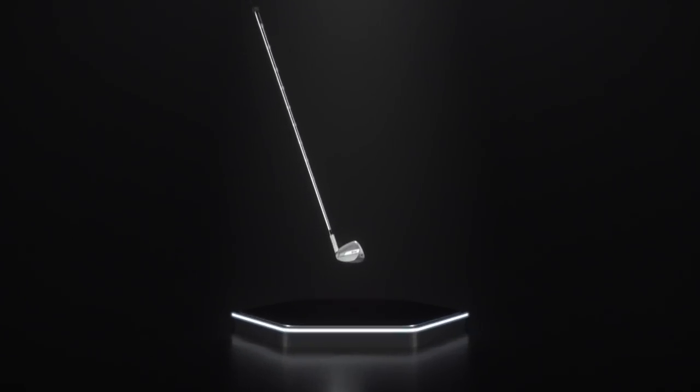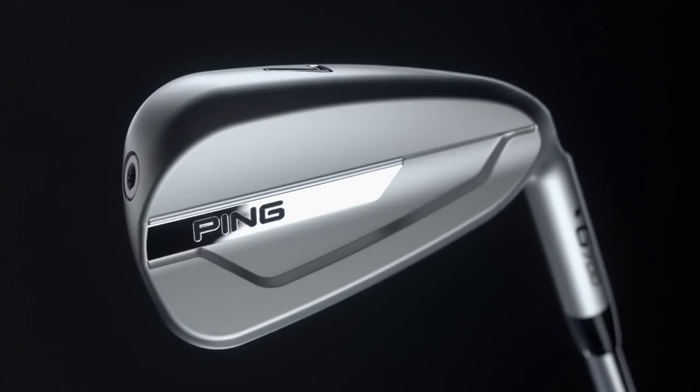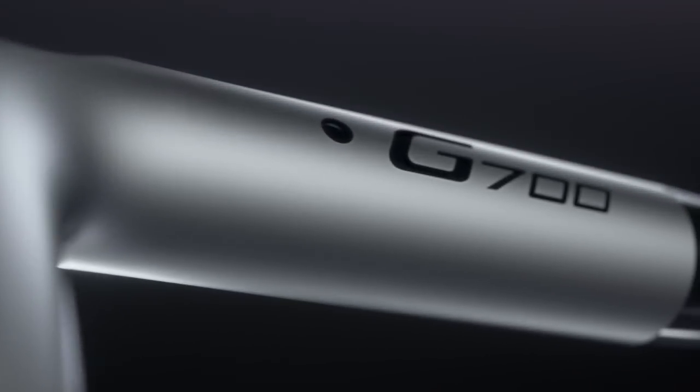At PING, we know a powerful iron design starts with thoughtful engineering. Introducing the new standard in distance technology, the G700 iron.